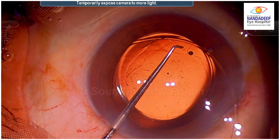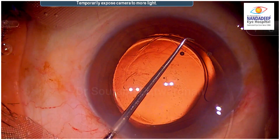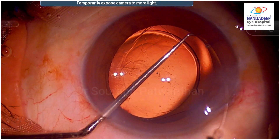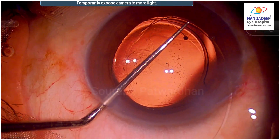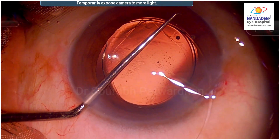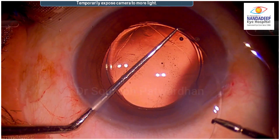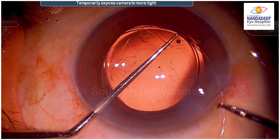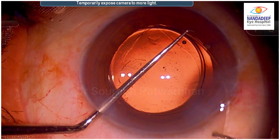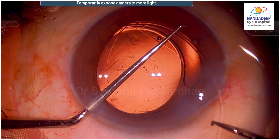The surgeon is using the Sinski dialer in the left hand to guide the CTR, but unfortunately the surgeon is not pushing it properly down into the bag — just lying over the CTR but not actually nudging the CTR into the bag, and that's a mistake. As you can see, the surgeon tries to push the CTR further but it is not going into the bag. With the resistance from the capsule, this springy CTR now tries to come out of the bag.